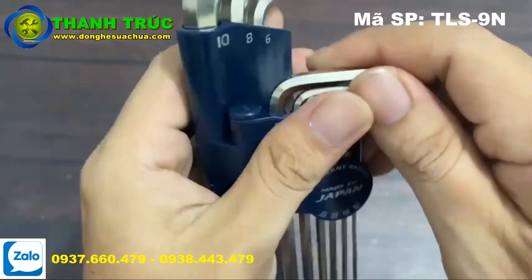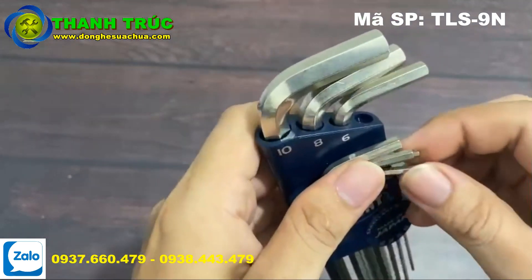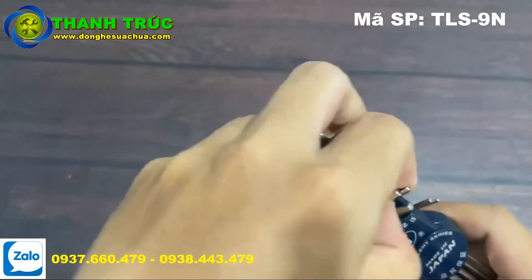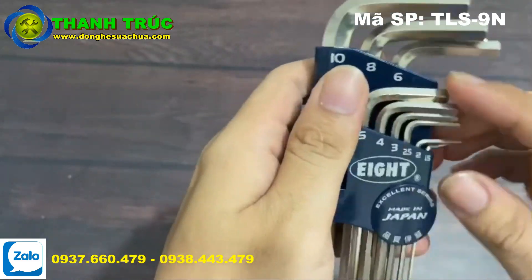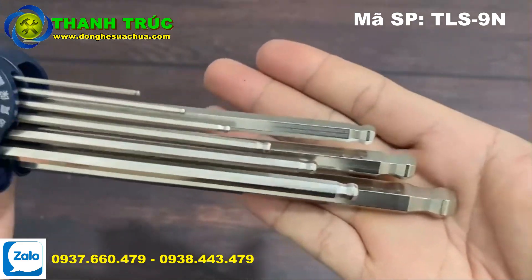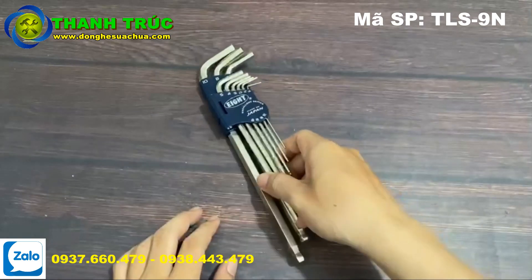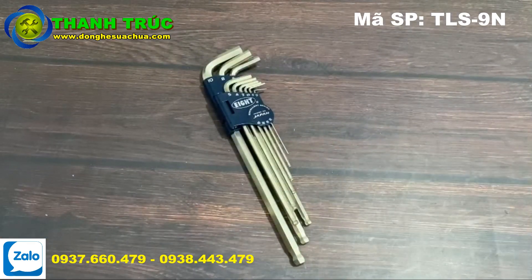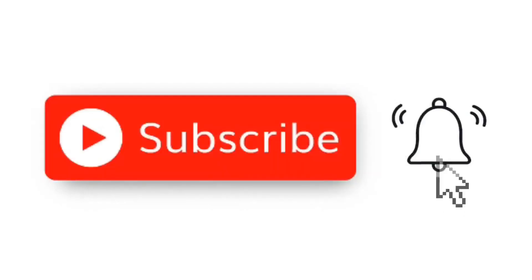Đối với bộ sản phẩm này, giá mình có để dưới phần mô tả, các bạn có thể xem và tham khảo để có những lựa chọn tối ưu nhất khi sử dụng bộ lục giác tốt để vặn những con ốc lục giác bền hơn đối với thương hiệu Nhật Bản này. Xin chào các bạn, nhớ like và subscribe cho kênh của mình nha, cảm ơn.